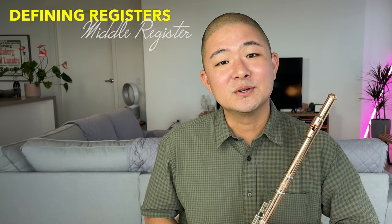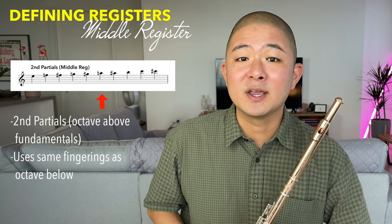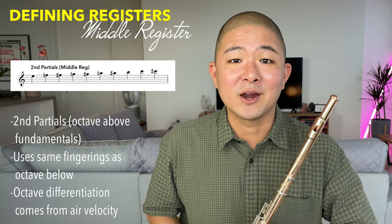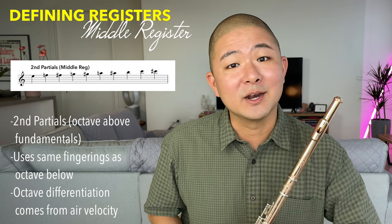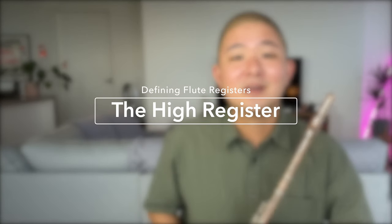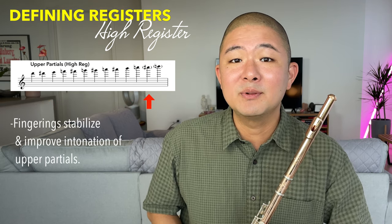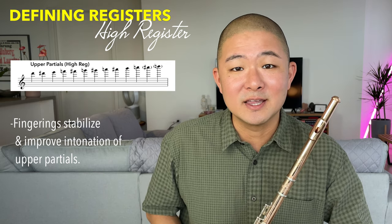The middle register of the flute, consisting of all second partials, runs from E to C-sharp and uses all the same fingerings as the octave below. The differentiation between the two octaves comes only from the velocity of the air. Finally, the high register from D and above uses fingerings to stabilize and strengthen the upper partials and to help them play more in tune — which is why there are so many awkward cross-fingerings in the upper range of the flute.